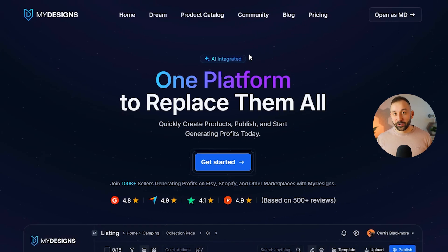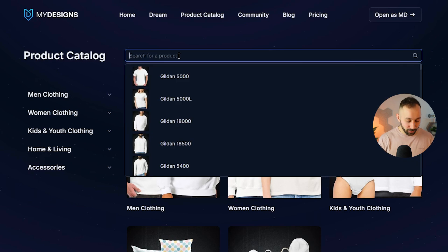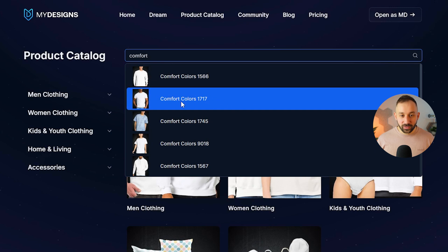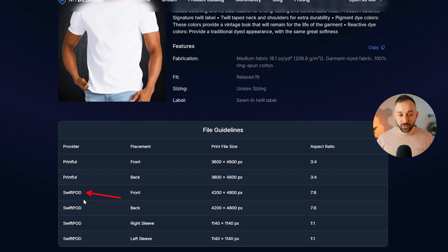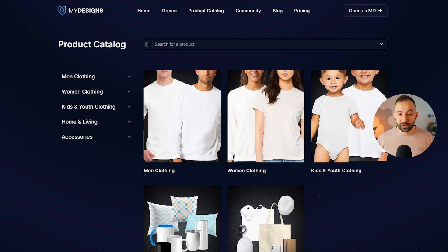If you want to do this for a specific product and aren't sure of the print file dimensions, head to MyDesigns — link in the description — and click on the product catalog. Type in the product name, for example 'Comfort Colors.' If you're using SwiftPod to fulfill this shirt, these are your dimensions right here. You can find all of this in the product catalog within MyDesigns.